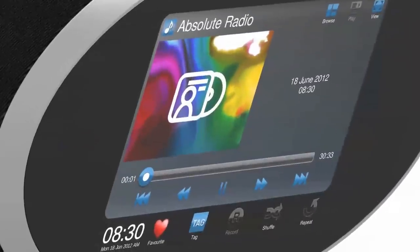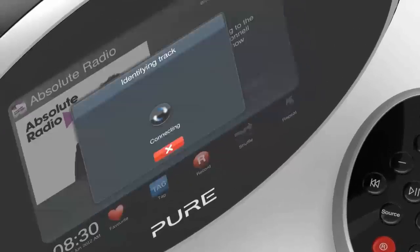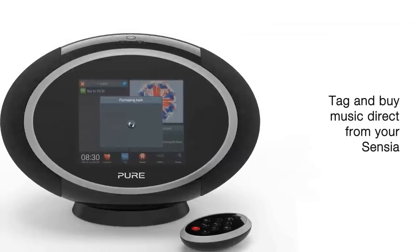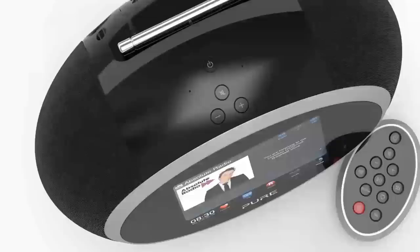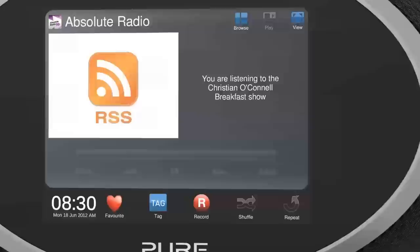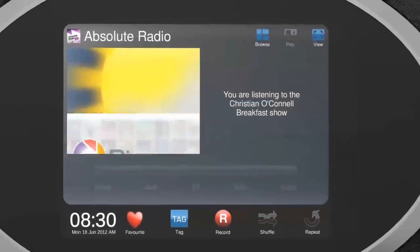Tag a track using the touchscreen or remote to identify it, buy it, or find out more about the artist or album, as well as discovering similar music you might like. You can even update your Facebook page, send a tweet, check an RSS news feed, find a weather report, and view photos from Picasa.